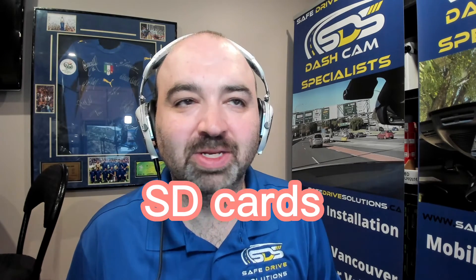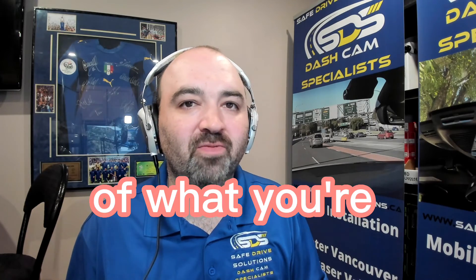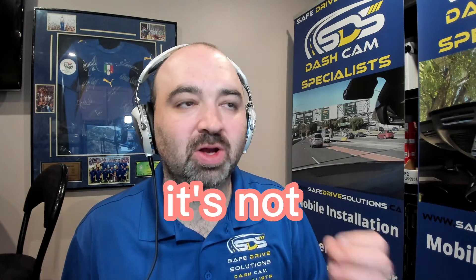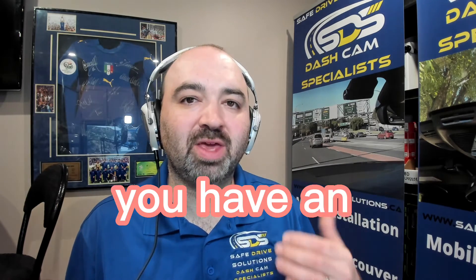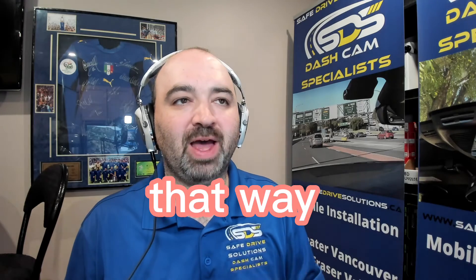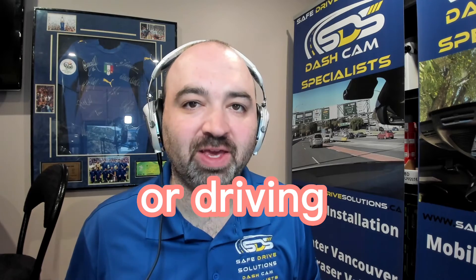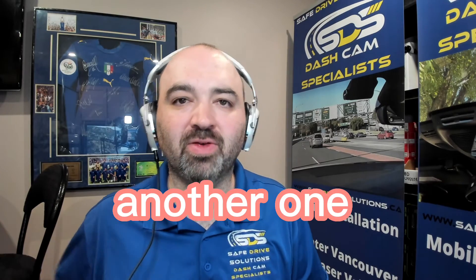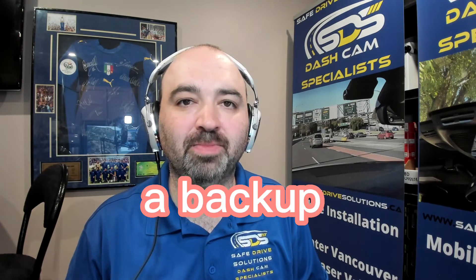At the end of the day, you need to have a good understanding of what you're getting into. If you go buy a cheap SD card and it fails, it's not going to come through for you when you most need it. I also recommend keeping an extra SD card in your vehicle, so that if one fails while you're recording or driving, you have another one ready. These SD cards have a certain lifespan — they will fail sooner or later — so it's better to have a backup just in case.